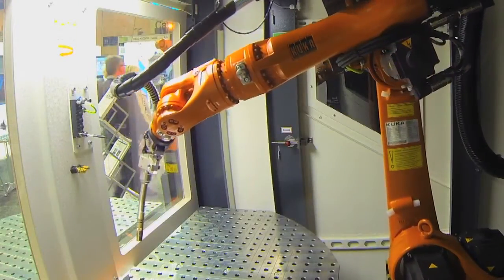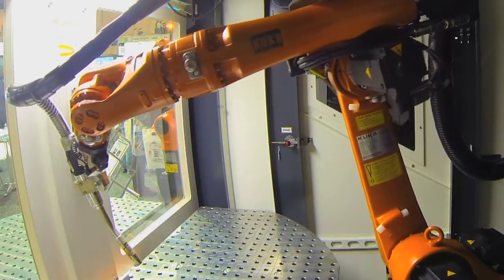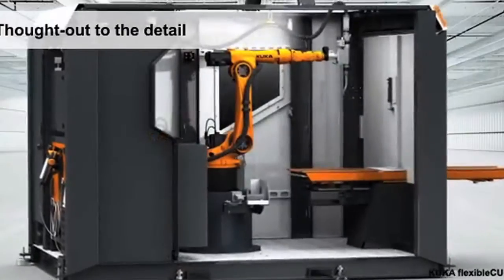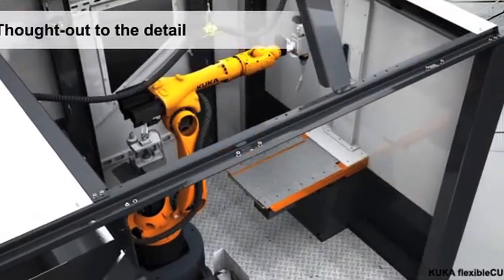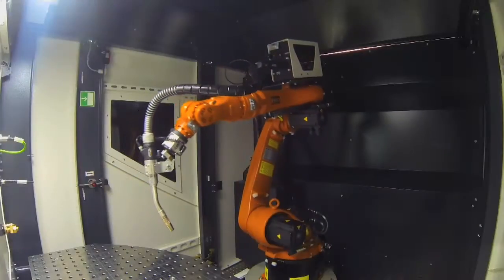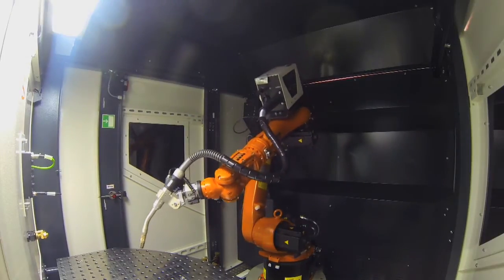At the moment we have EWM and Fronius as our power source partners. There are other partners available on request, but together with EWM and Fronius we really have good brands in our Flexible Cube where you can weld carbon steel, stainless steel, or aluminium. For aluminium we have a feeder system that comes from KUKA Systems — it's called Arctech — which would be the perfect feeder for aluminium welding.